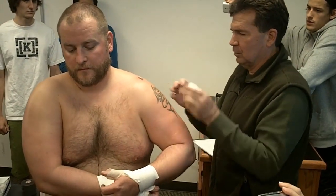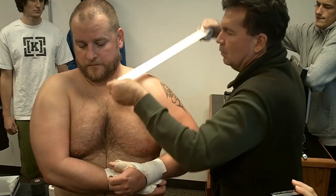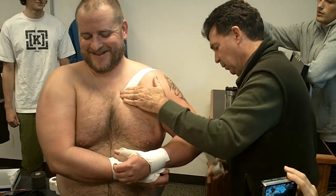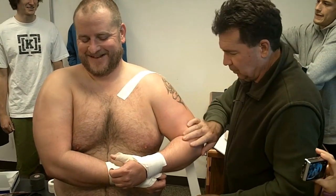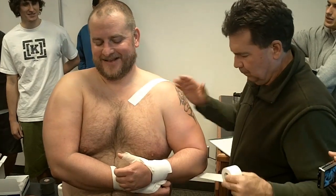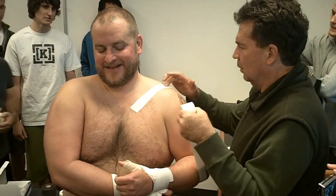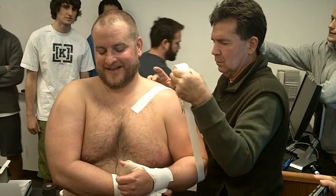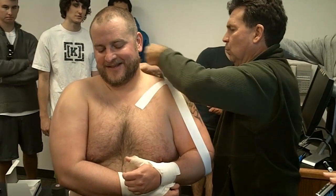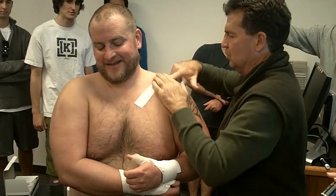He's a little rounded, so we'll have to adjust. I'm going to pull down, come underneath the elbow. There's my X. And I'm going to come right over the top, just like that.